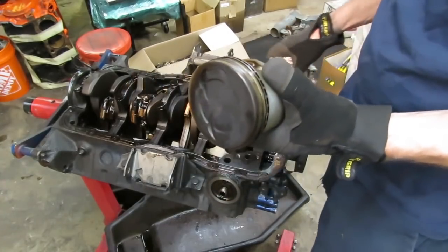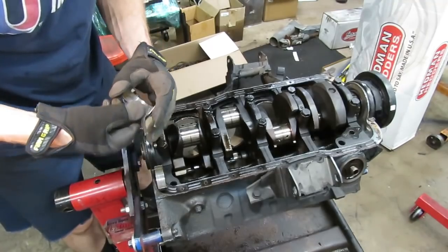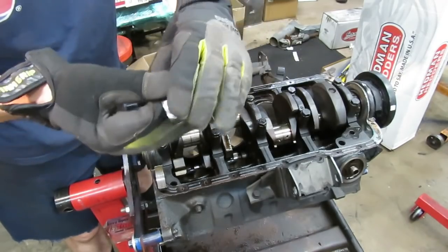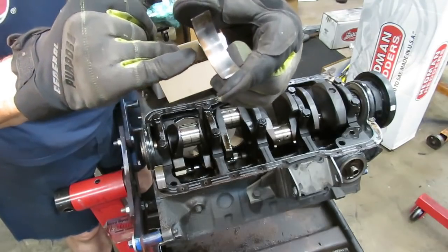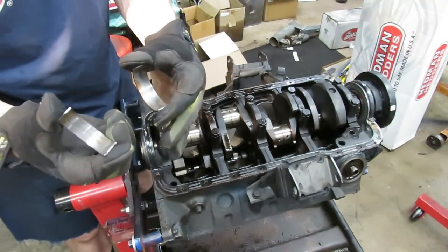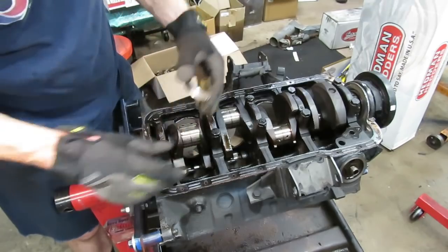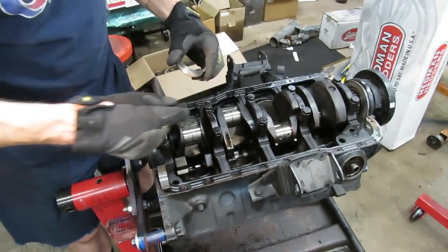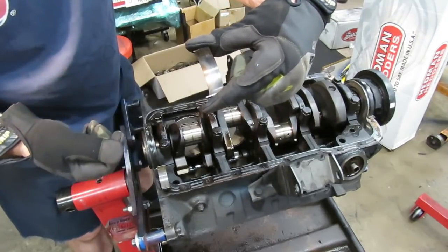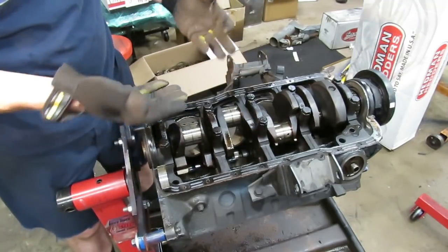I've got the rods and pistons out, and there's something I want you to take a look at. Every single one of these rod bearings on the back side — this is the upper bearing that goes up into the rod, on the back side toward the back of the engine — they've all got this heavy wear mark down into the copper. This is the lower bearing; the lower bearings don't have it. But all of the uppers have that area of copper. The thrust bearing is a little loose on this thing — the crank has a lot of wear there. What I think is happening is the crank had excessive thrust: it was moving back and forth and putting pressure on those bearings, especially during the power stroke.